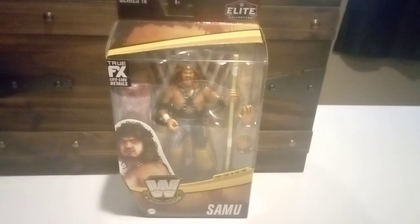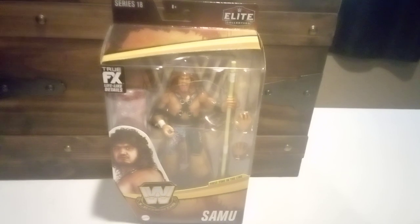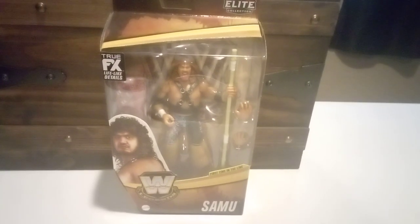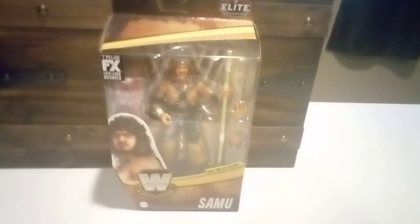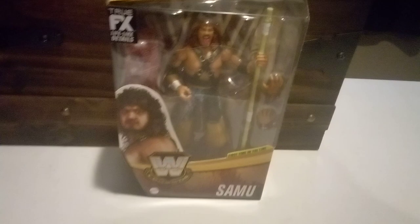What's going on everybody, this is Wrestling Cards J89. I know this is a whole different type of video, but today's video is going to be looking at WWE Legends Series 18 - first in line, Samu.